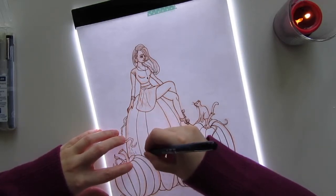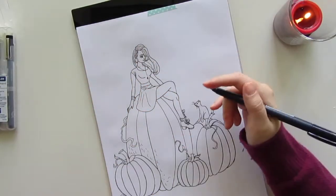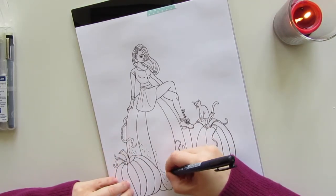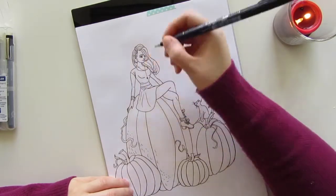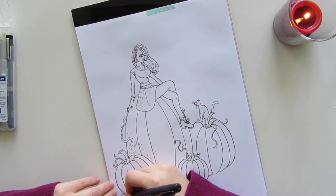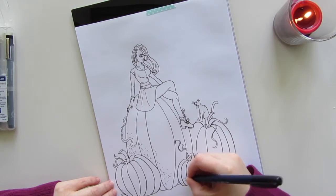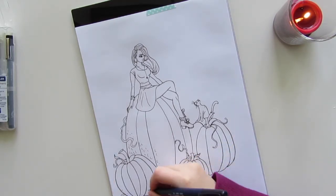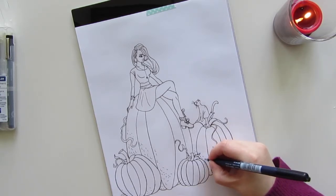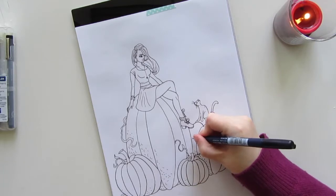Sometimes pumpkins have this weird texture — it's like boils or something. At this point I can switch off the light box and now I can go in and add details and things. This is a pretty simple illustration. I like to have a mix of simple and complicated pages in my coloring books so that no matter what mood you're in, you can find a page that you're interested in coloring. Also, a good thing about this paper is that it doesn't really smudge — the ink, once you lay it on there, it's on. You can move your hand like I've been doing and it won't smudge.